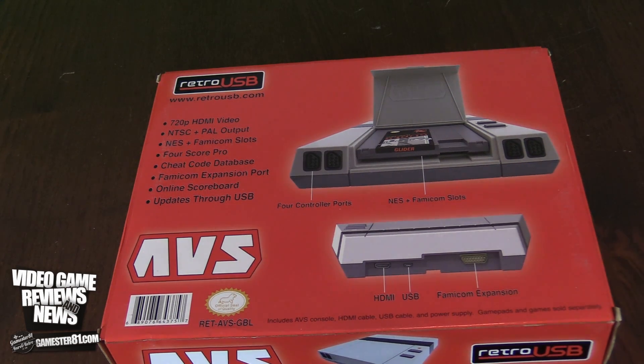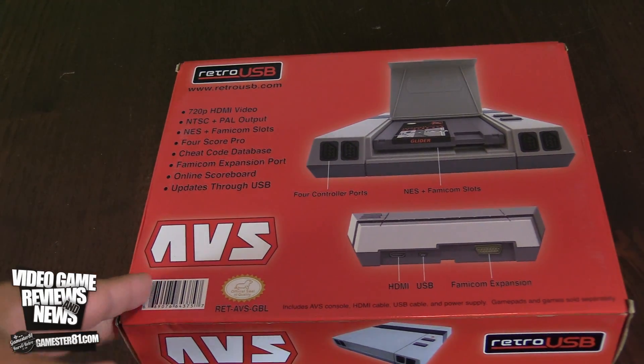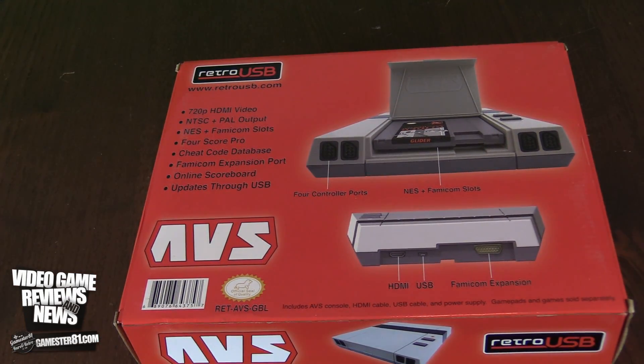It outputs at 720p — so not 1080p — and it is NTSC and PAL output, so for those who live in Europe and other parts of the world, you can play this. It does play both NES and Famicom cartridge slots, which really opens up your library of games. There are a lot of Famicom games that came out in Japan that were never released in North America, and vice versa.